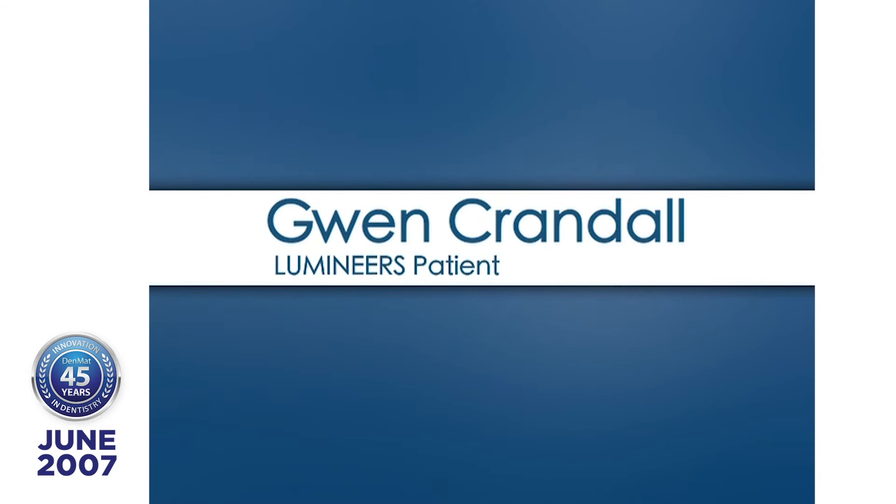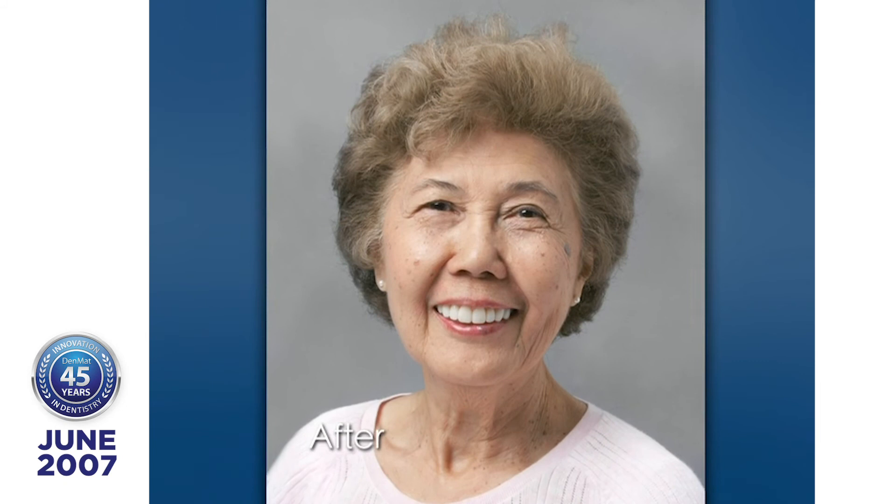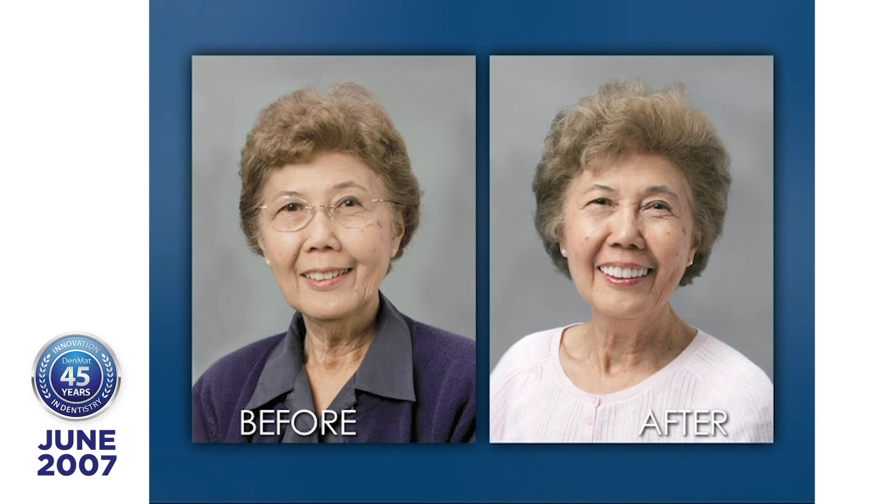I've had a problem with receding gum, gingiva, and I've inquired as to what could be done. I did not expect the lumineers to completely cover the tooth structure that was exposed with receding gingiva. It was just so easy to have them placed — there wasn't any discomfort in any way whatsoever. It's an enhancement for any person, male or female, to have a lumineer placed. The experience was most comfortable, and they are so enhancing to a person's smile. Particularly in my situation, being older, having root surface exposed — the lumineers have really given me a lot of self-confidence. Thank you very much.